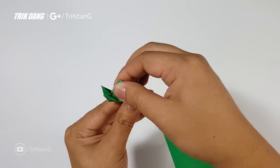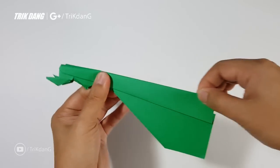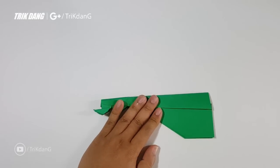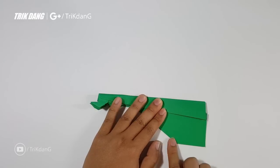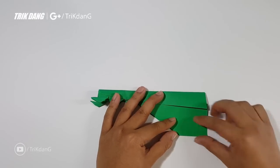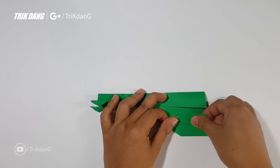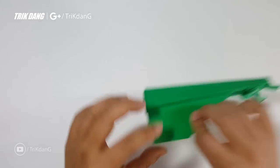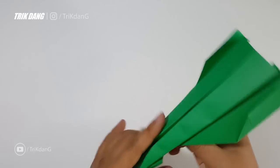The paper on top is very thick now because we have so many layers, so fold it slowly. You need to create the stabilizers to have the plane fly well. At the end of the wings, estimate about half an inch and fold this edge up to create the stabilizers. Repeat the same fold for the other side, and open the wings.